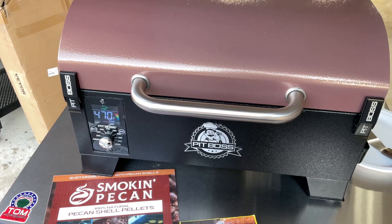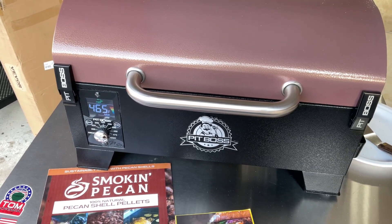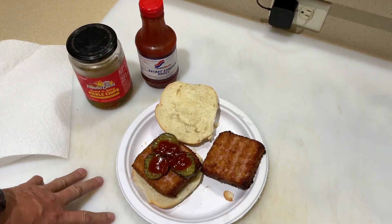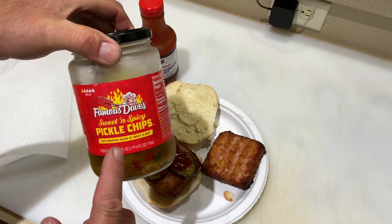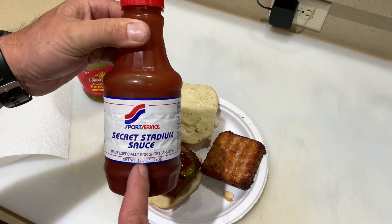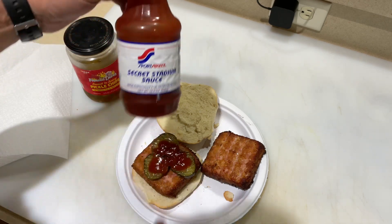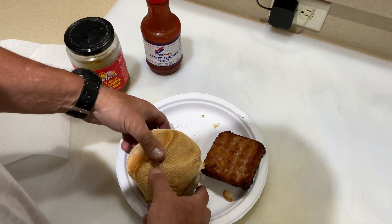We're going to brown up a bun, put some pickles on there, and give you a final look. There it is — our mock chicken legs. We've got pickles on there, some Famous Dave's sweet and spicy sauce, and of course if you watch Tom Horseman on YouTube, you know the secret stadium sauce. We're going to take a bite — it should be good and hot.